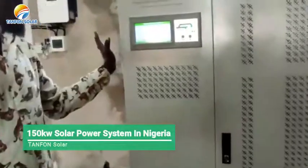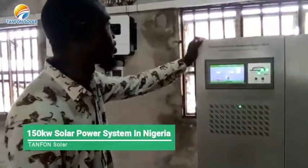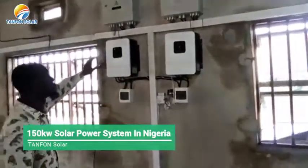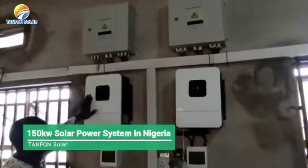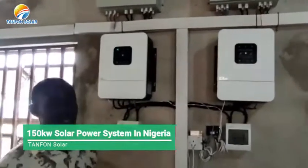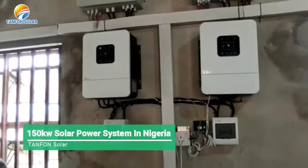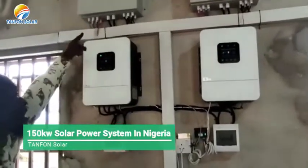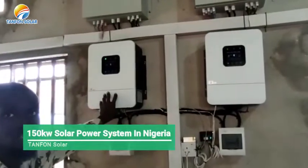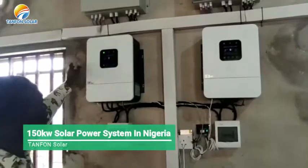In this setup we have 4 charge controllers, and the device above is the PV combiner. The solar panels coming from outside will need to enter into the PV combiner before they get into the charge controller. We have 4 setups like this.